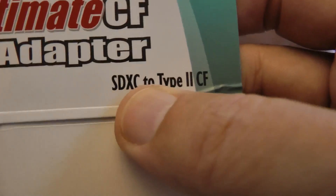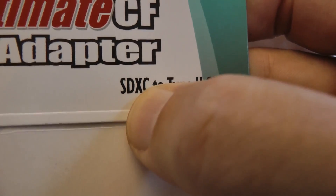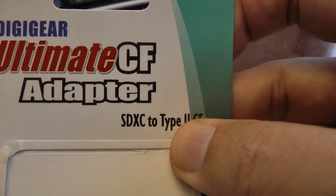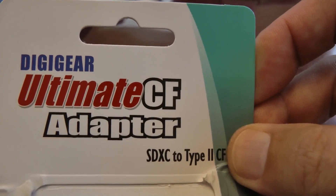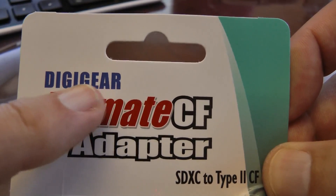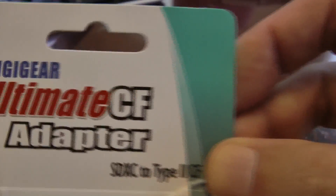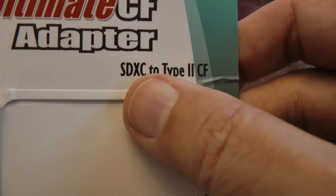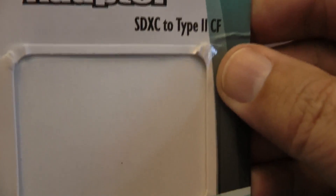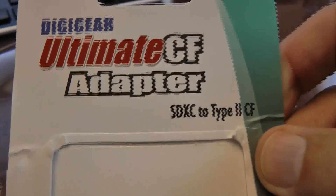The CF adapter I bought on Amazon did not say it was SDXC compatible — it said it was HC compatible, and HC cards only go to 32GB. I guess Amazon did not update the specs on what is actually being shipped. It's called a Digi-Year card, which you do not see listed on the Amazon site; it says it's from a company called iTech. But as you can see, the card they shipped is XC compatible, which means you can use it with 64GB or larger SD cards. And this worked great.